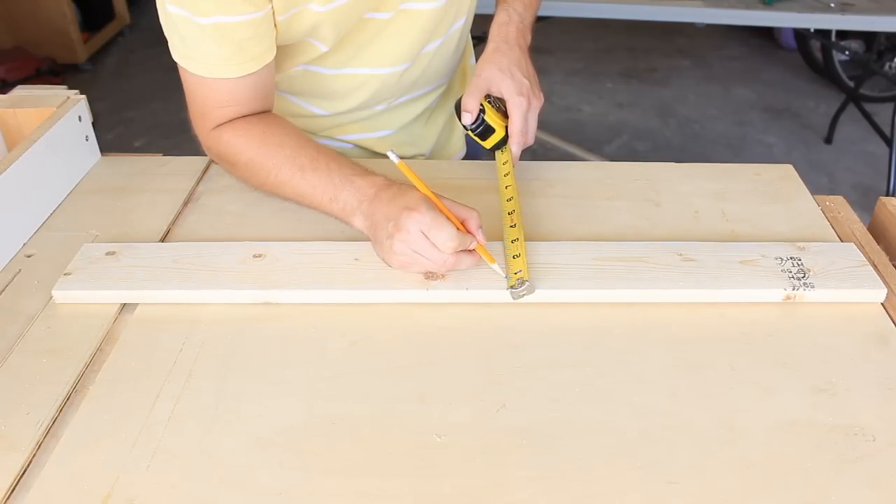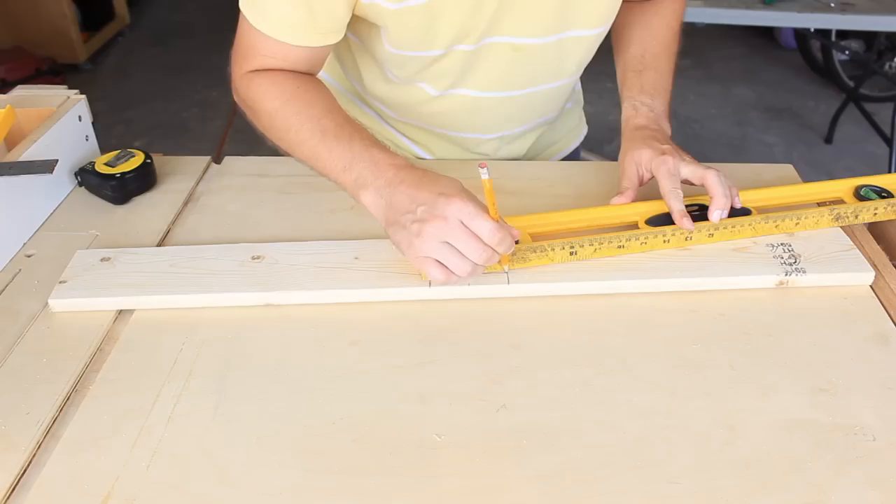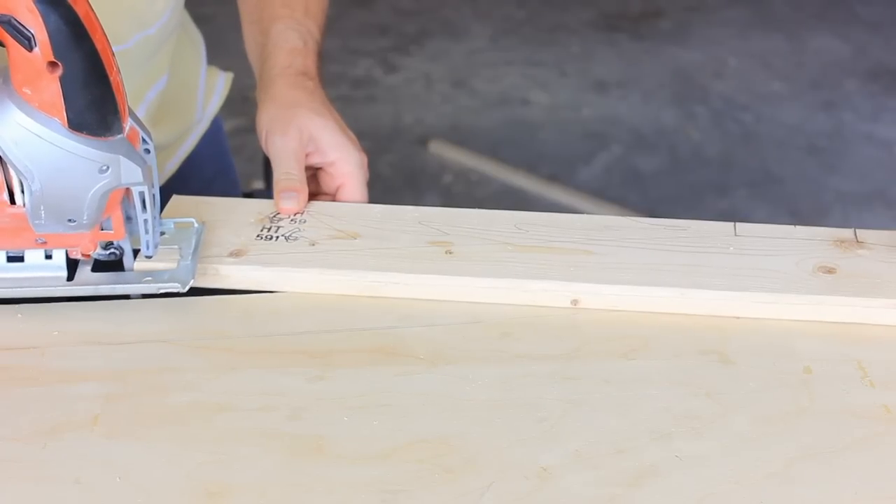From there, draw a line from those marks to the corners on each side. If you didn't get that, don't worry — I didn't even understand it myself. Just check the website; I'll have an image with measurements on the blog post.